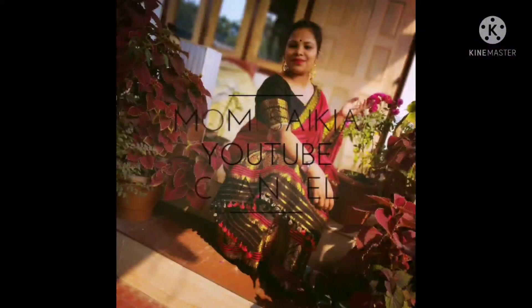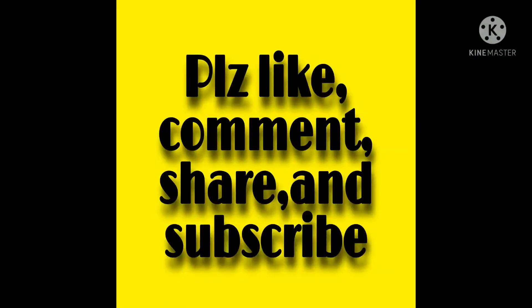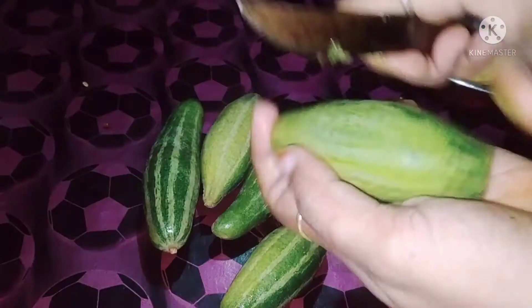Subscribe for me too — I will see you in the next video. I will see you soon.